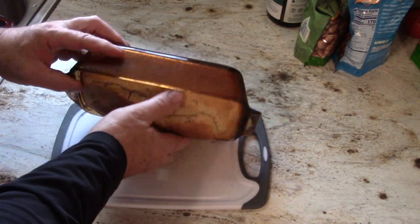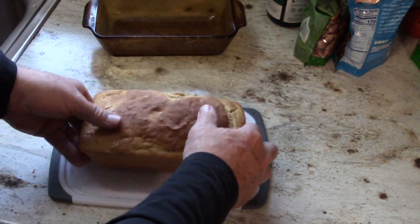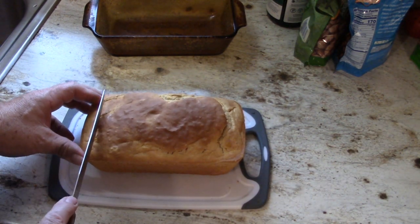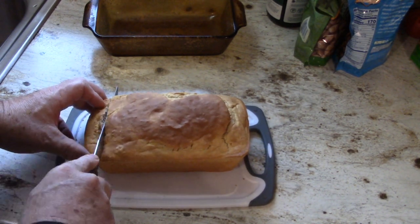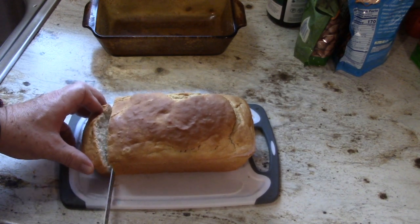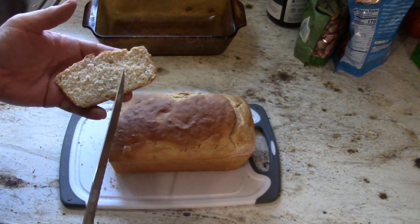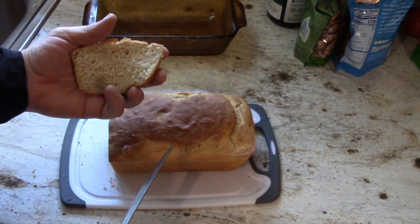This has cooled for a little bit. It pops right out of the pan as you can see. The longer you let it set and the cooler it is, the easier it will slice — but you're not going to want to wait that long. This is nice and warm out of the oven. You put a little bit of butter on that, a little bit of salt — it is wonderful. You can see it's nice and spongy.